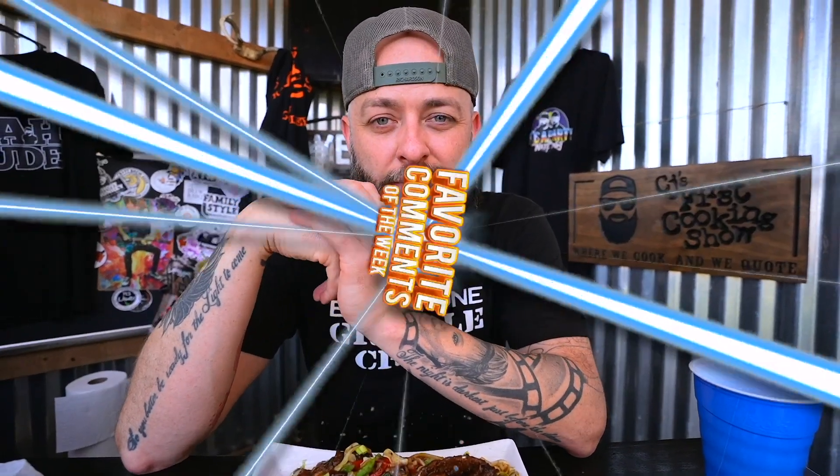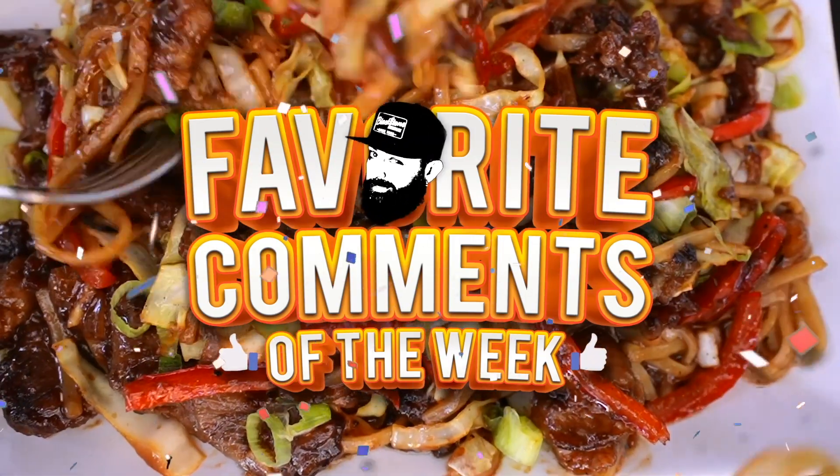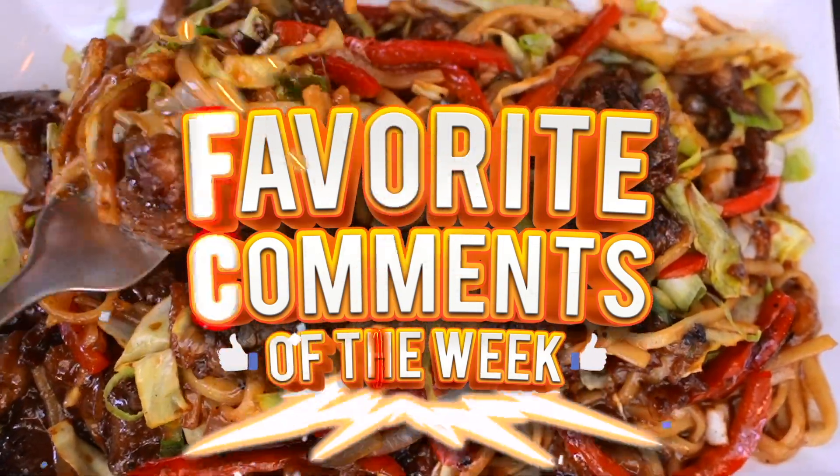Leave it in the comments — who's team mushrooms? Let me know. That being said, comment time. You're in the comments already. How about we transition to CJ's favorite comments of the week. Ladies and gentlemen, it's time for CJ's favorite comments of the week.